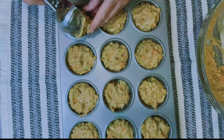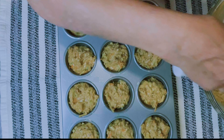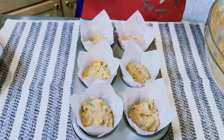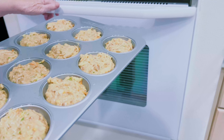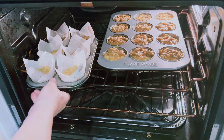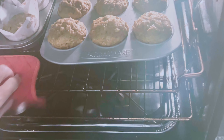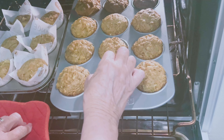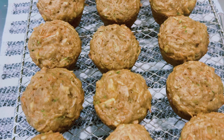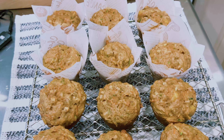Just lightly grease your muffin pans or you can use paper liners. In this first 12 I just put them directly into a lightly greased muffin pan, and then on the other six I actually use paper. Really large muffins. Now into the oven at 350 degrees for 20 to 24 minutes — you'll just have to test it. Now they're ready, and that toothpick is clean. Let them sit in the pan for about five minutes and then remove to a cooling rack.